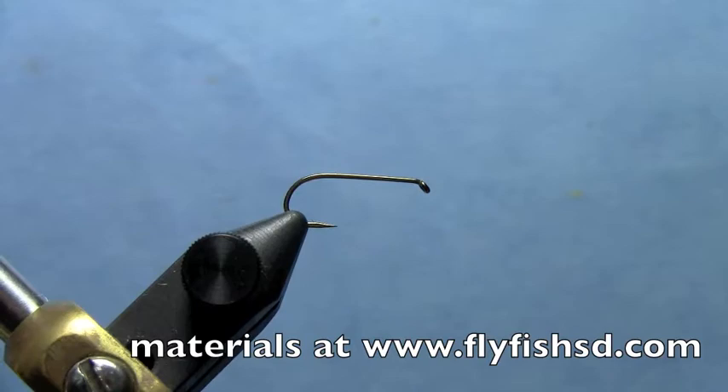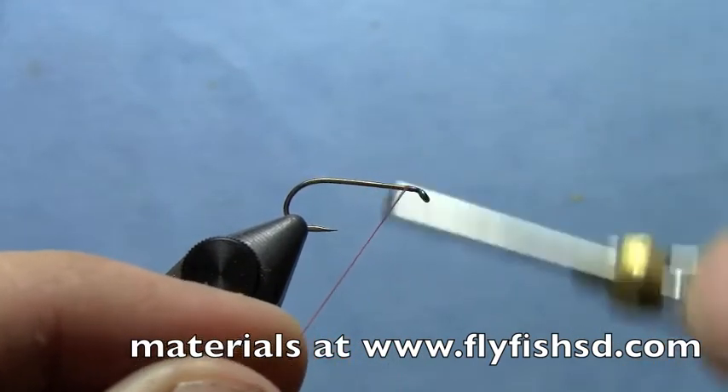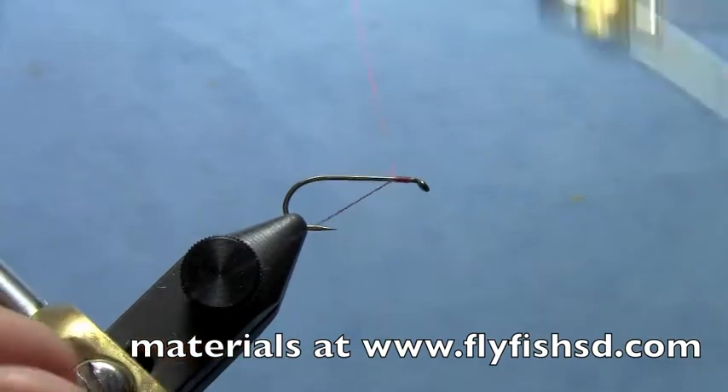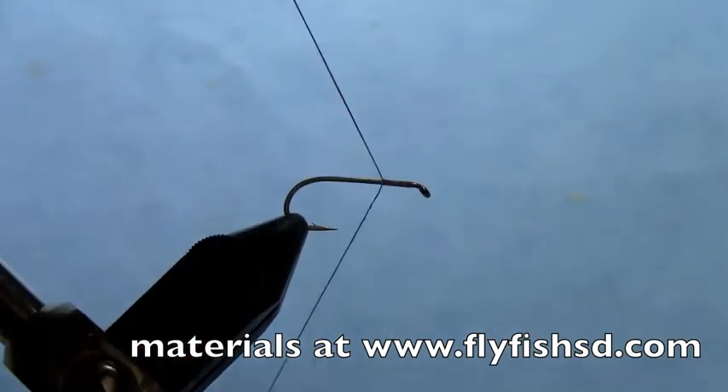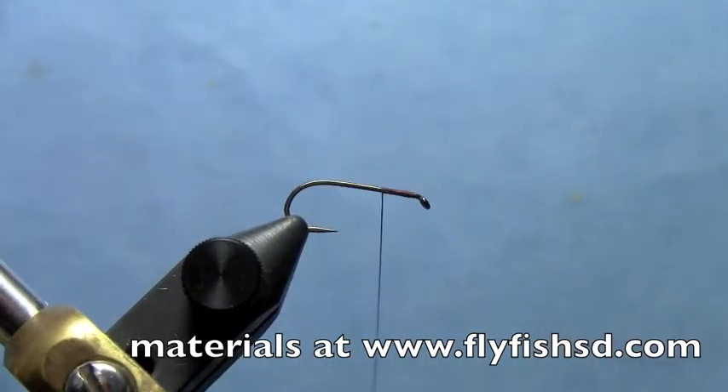This is Ryan from Dakota Angler and Outfitter, and today we're going to be tying my QuickSight Caddis. Start your thread up at the front of the hook. I'm using 70 Denier Ultra Thread, Rusty Brown, but you could use any number of darker brownish colors.